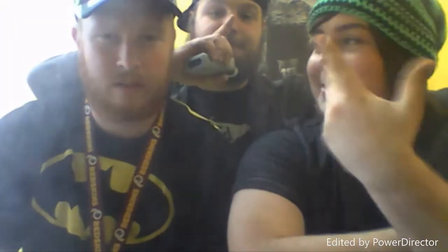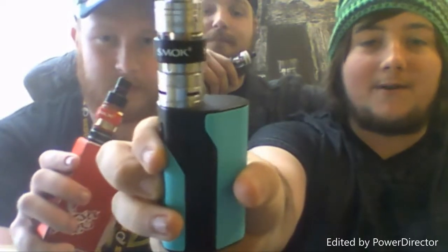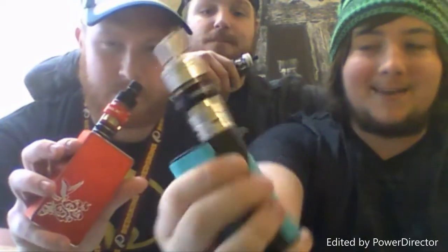What's up guys, it's the Bearded Vapers - Wonder, Chipmunk, and Ginger. Today we are going to be doing a quick review on the Smok TFV4 and the TFV4 Mini.